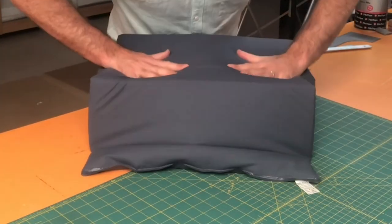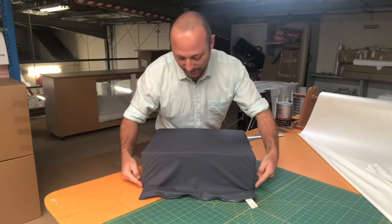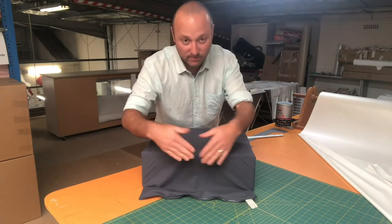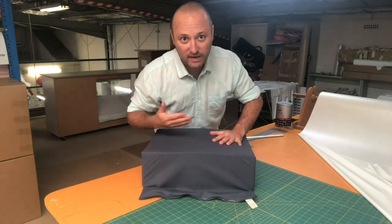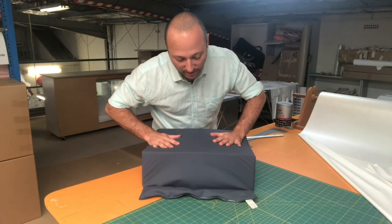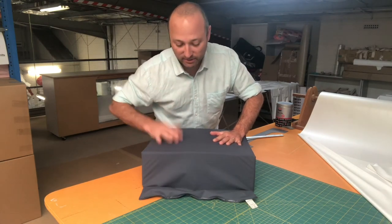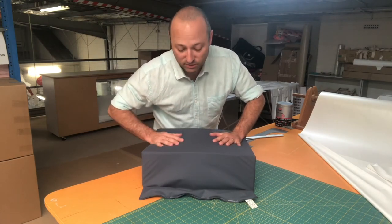Without that flap you can put a lot of stress on the other seams, so we always do this on heat sealed products. Sometimes the flaps are bigger, sometimes they're smaller — we have to judge what we can get away with — but it's an important part of making sure that the products we make withstand the use that they're going to get.